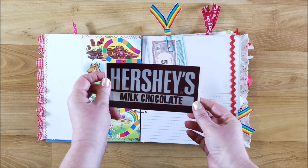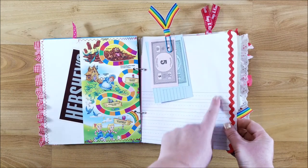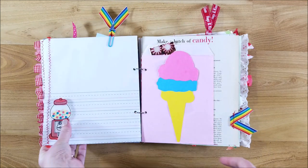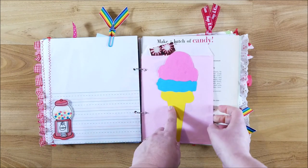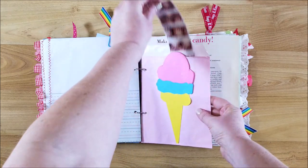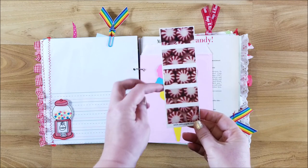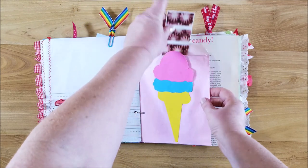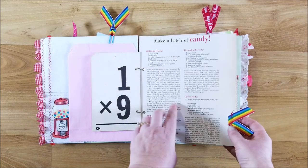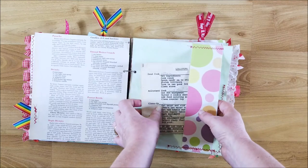I altered an old vintage bingo card and added some fun trim on the side. This is a vintage Hershey Kisses postcard I found in my mom's stuff. Here is some kids' worksheet or writing paper, another sticker that was given to me, and a little bag with a die-cut ice cream cone I put together from my stash. I also had some little scrapbooking pieces with different candies on them.